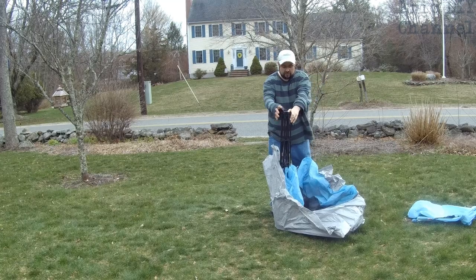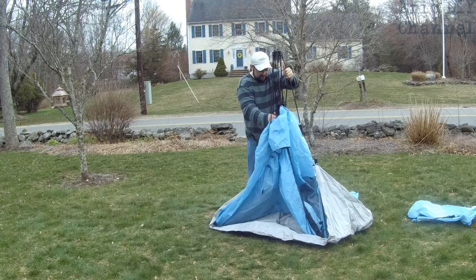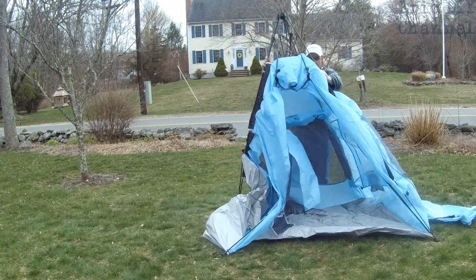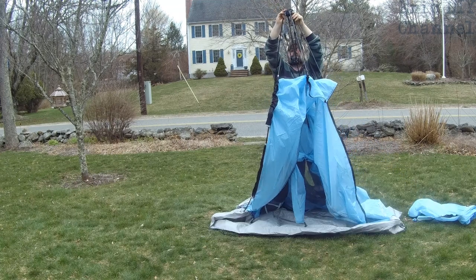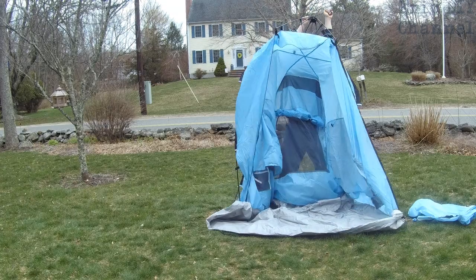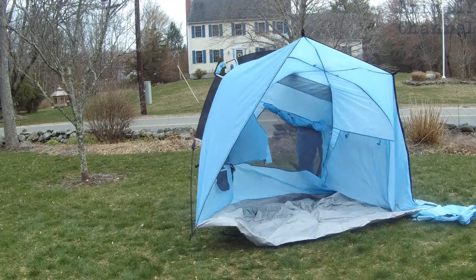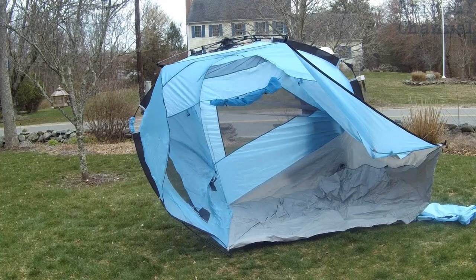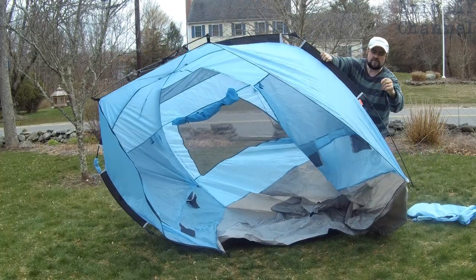When you have the tent out of the bag, remove the black strap that holds everything together. Next, take the tent and pull straight up. Pull it out slightly so that you have the legs going out to the side. Identify the back of the tent because that's where you want to stand. Once you have the legs out, pull these ropes on the top and extend everything out. As you heard, it locks in on the top — then take these snaps on the side and make sure they snap totally in place.